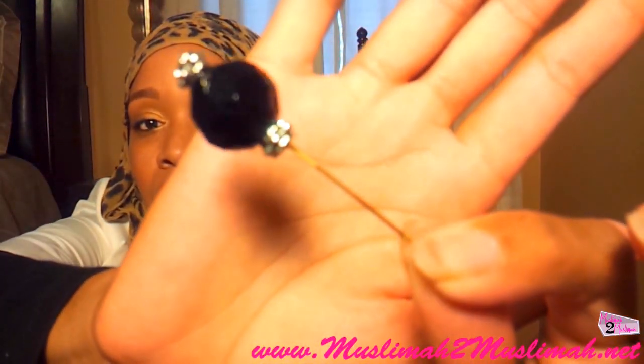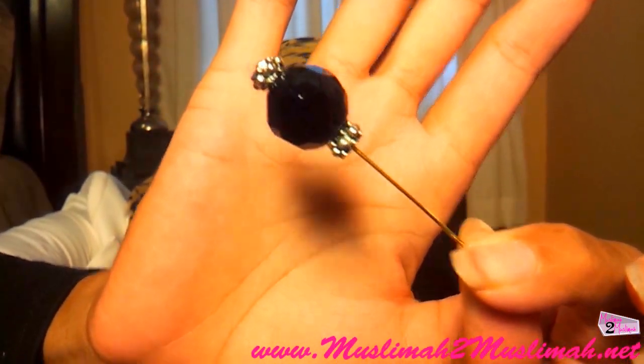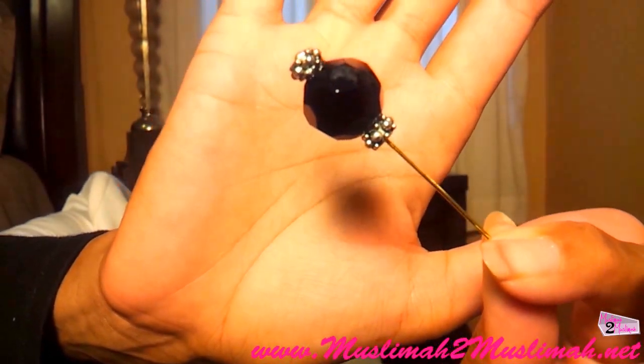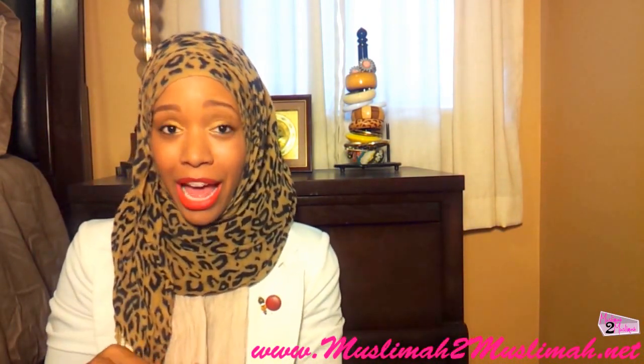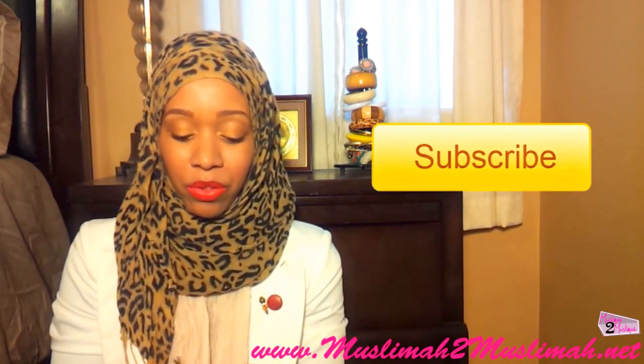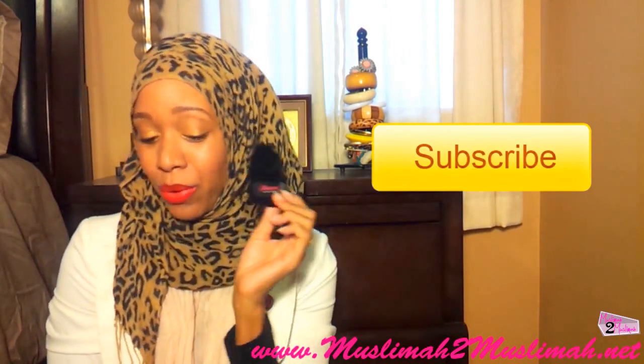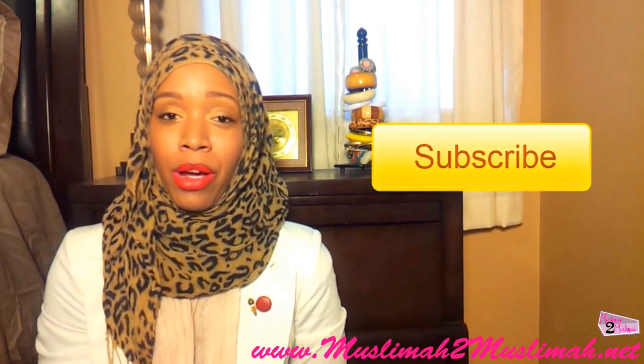I'll go ahead and take it out so you guys can see the pin. Inshallah I'm close enough and it's focused so you guys can see just how amazingly stunning this piece is. I love the dimension on it as well as the beadwork — and it is all black, so that's great. It coordinates and goes with anything. Make sure you're subscribed and share our giveaway and page with your friends so they have a chance to win as well. The sooner we reach our goal of 1,000 subscribers, the closer you will be to possibly winning this gorgeous hijab pin as well as items from our other five sponsors.